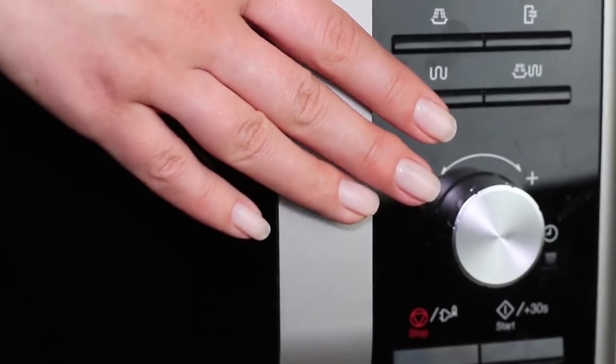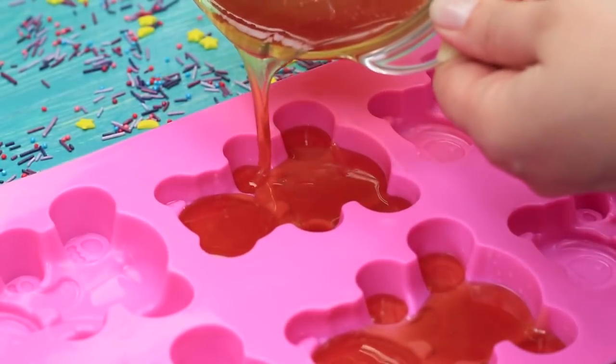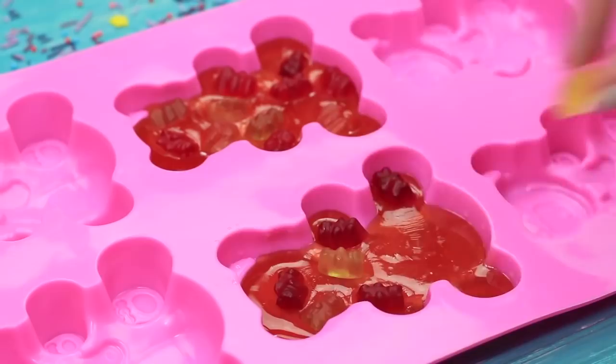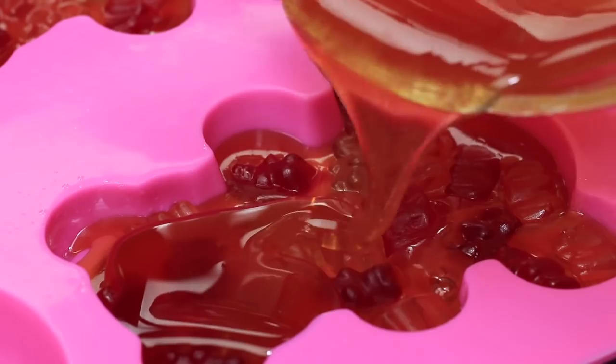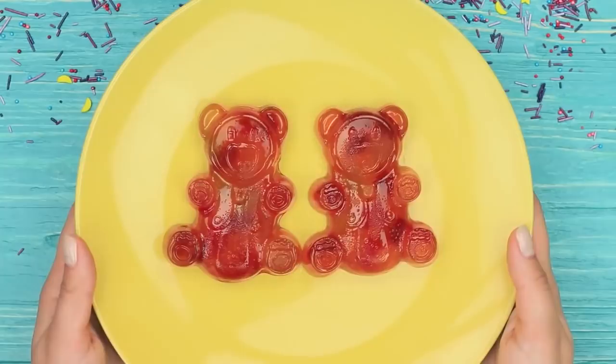Put the bowl with the bigger amount of bears into a microwave and melt the candies. Pour the liquid jelly into the mold up to the halfway point. Now use the gummy bears from the second bowl — put them on top of the liquid jelly and cover them with one more layer of melted jelly mass. Fill the mold up to the top. Remove the bears from the molds when they harden. You cannot just smell and chew on this bear — you can also stretch it in all directions. Belle loves my sweet squishy bear right away.